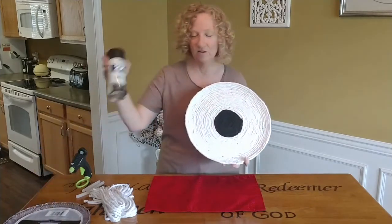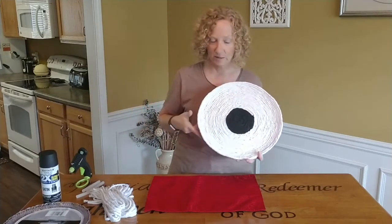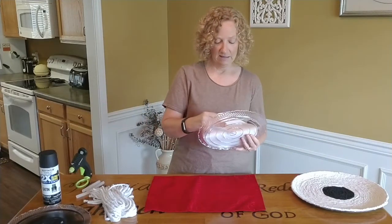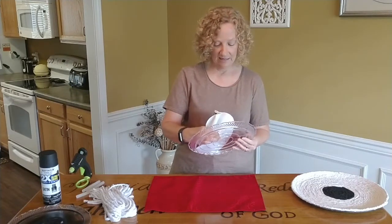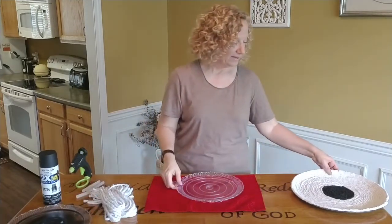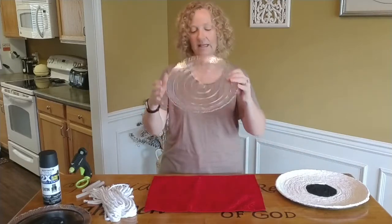I used black spray paint for the center because I'm going for the black and white look. And we just need a hot glue gun. You can make your center dot whatever color and whatever size you want, but about a fourth of the size of the plate is what I did.